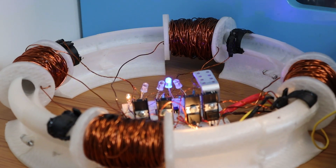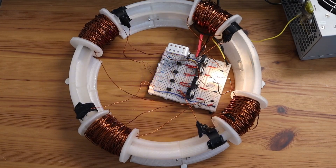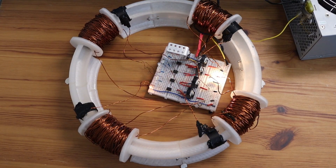After 10 months of designing, testing and sometimes failing, this is the result: my electromagnetic accelerator, fully working and better than I imagined.